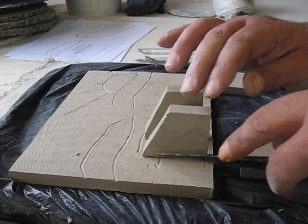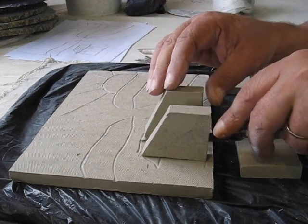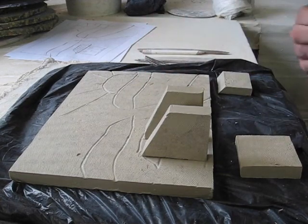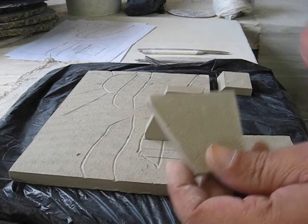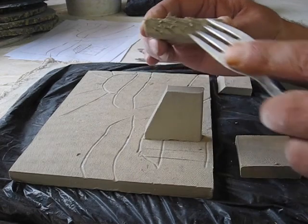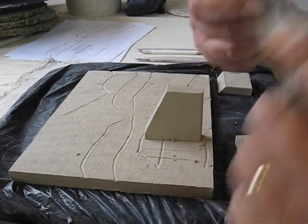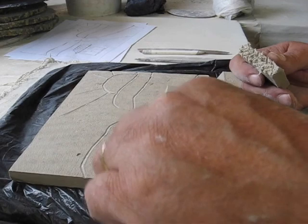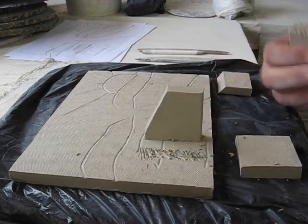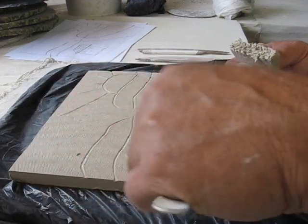I'm going to mark this where I want to put them on — roughly about there. Then I'm going to take these guys and use my fork and score this edge up really nice, like so. And wherever I make my attachment, I'm going to do it on the slab as well. Wherever you stick things together they must be scored like this to stick.